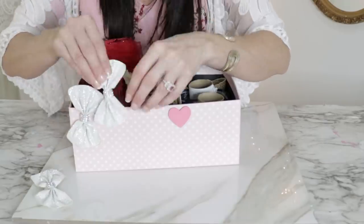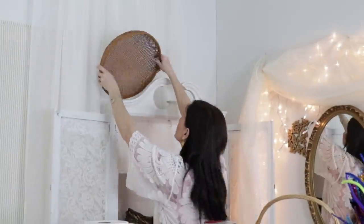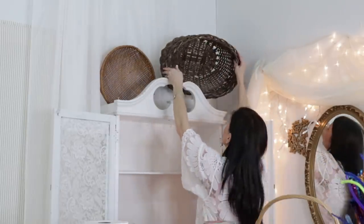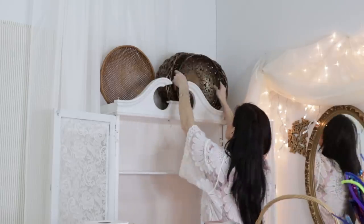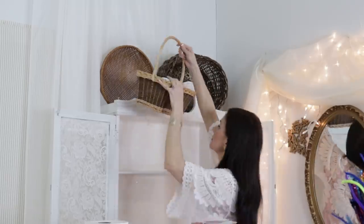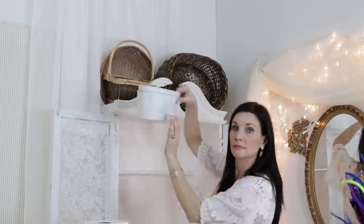Here's another fun storage solution: take your baskets and go up with them — put baskets up above kitchen cabinets or, like I'm doing, on top of this little old secretary desk. That way you know what you have, and when you want to make a floral arrangement, all you have to do is grab something off the top.